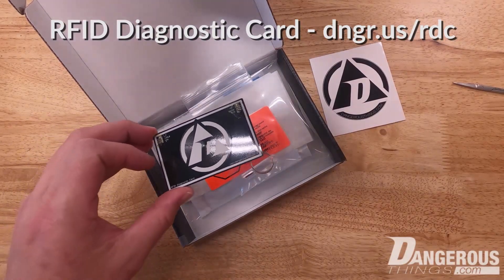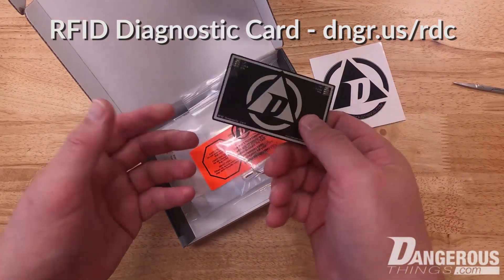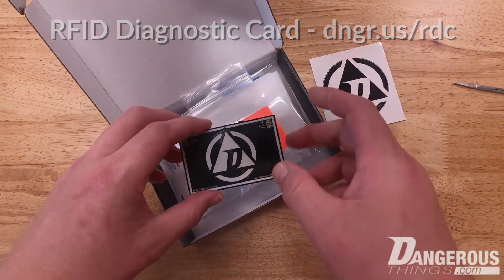This is a really interesting and important device that you'd want to keep in your wallet — just to be able to go up to a reader in the wild, slap it up there, and see what it's doing and what frequencies it uses. There are some dual frequency readers that use both, but they're more rare.